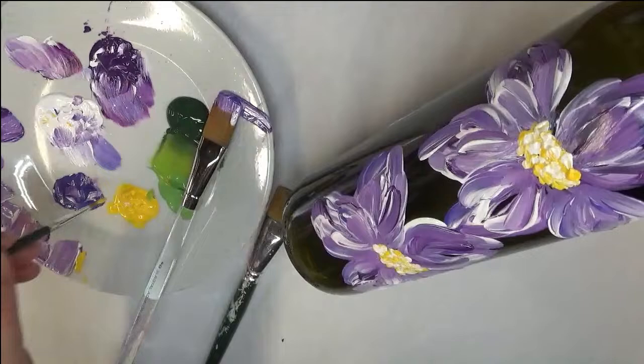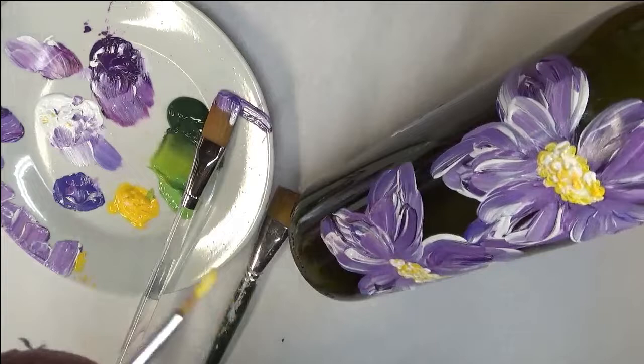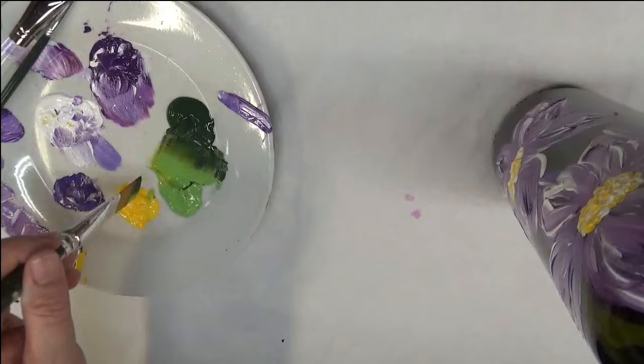If you feel like you don't have the colors arranged the way you want them, you can actually let this dry a little bit and come back in and tap some more, or tap another color in. But I'm going to leave it just like that — I'm happy with it. Then I'm going to move on to putting in my greenery, which is my favorite part. I'm taking the flat brush, which is the three-quarter flat brush.